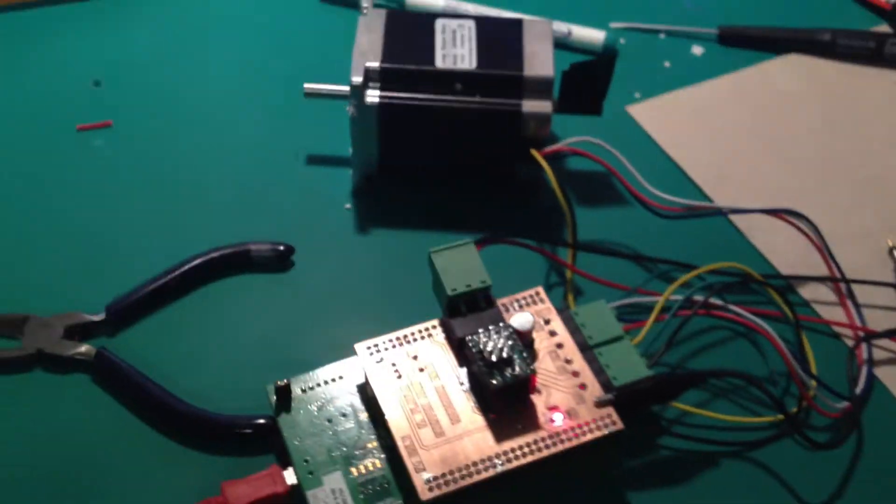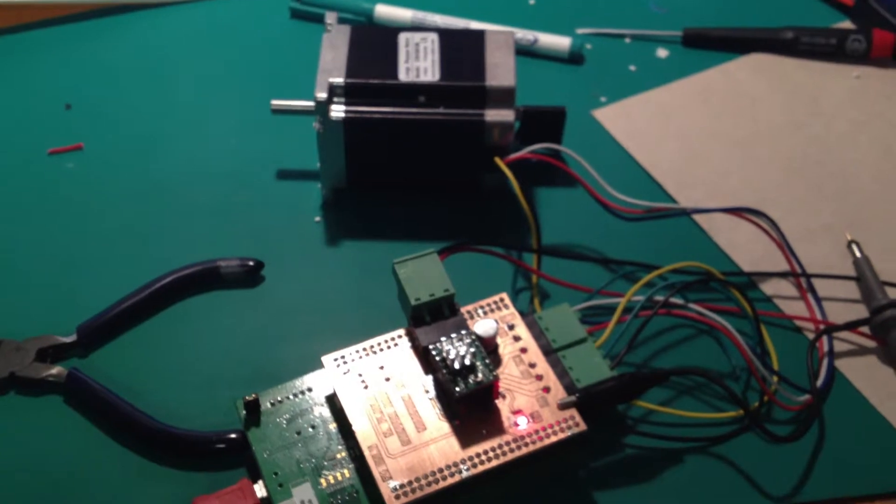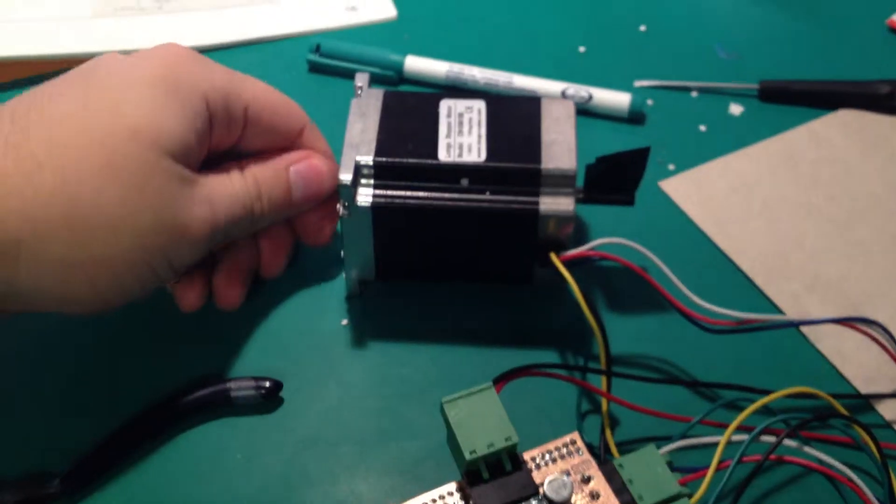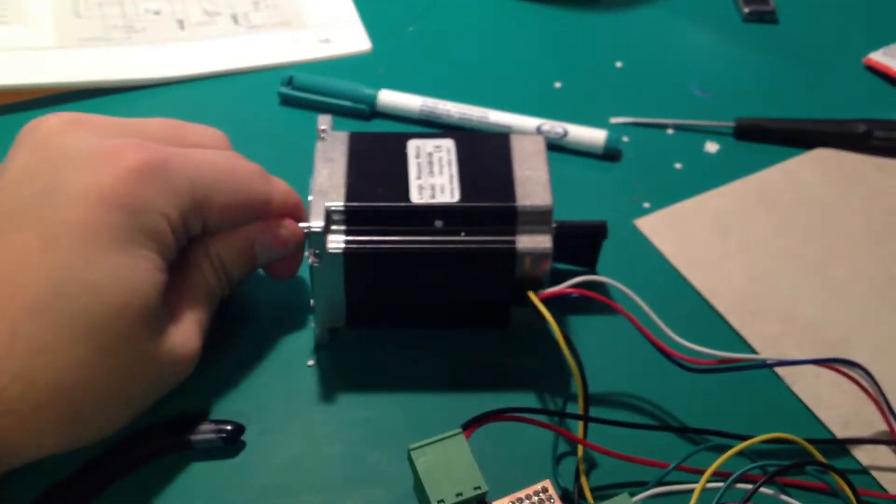So if we go ahead and turn the power on to our circuit, you can see that the motor is enabled and then it starts turning, which is exactly what we expected.